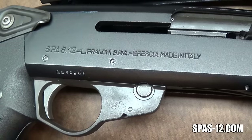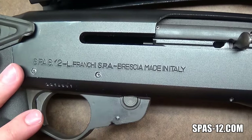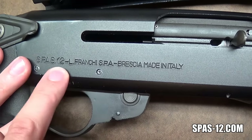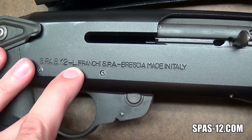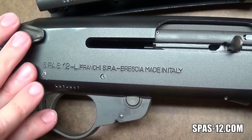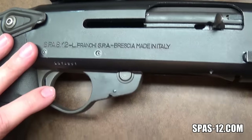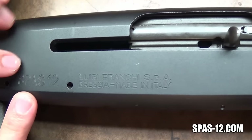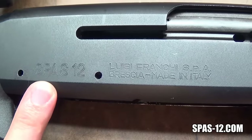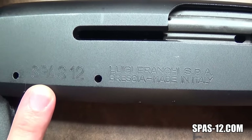You might be thinking: there are only two different styles of receivers, so how do I know? Maybe all of the ones marked SPAS 12 L weren't an abbreviation — what if the L. stands for something else? What if all these style receivers were marked to be the law enforcement models, and the large-marked receivers that spell out Luigi are just the plain SPAS 12s?